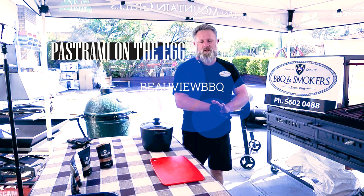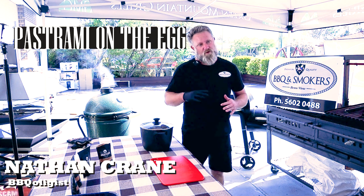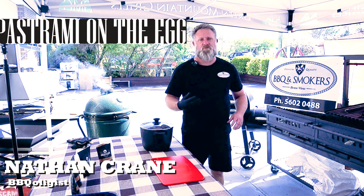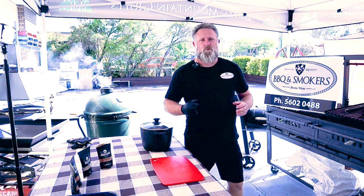Hey guys, it's Nathan here from Bayview BBQ. Today I'm going to do up some pastrami, starting off with some corned beef. I've washed it out a few times overnight, every four hours. They're quite salty when you buy them at the shops, so the idea of that is to draw a lot of that salt back out.